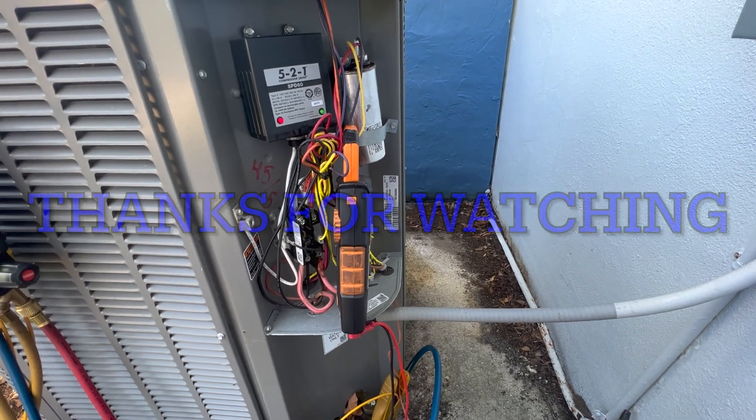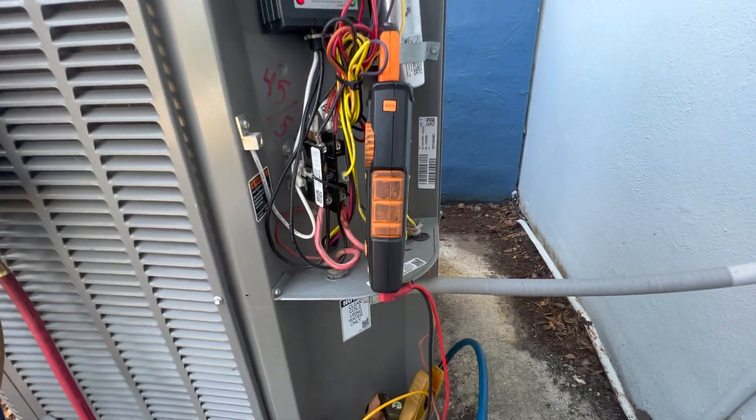This cap is rated for 45 and 5, so it's right on point. I'll probably recommend to change it — I usually change it if it's plus or minus ten percent of the rated value.